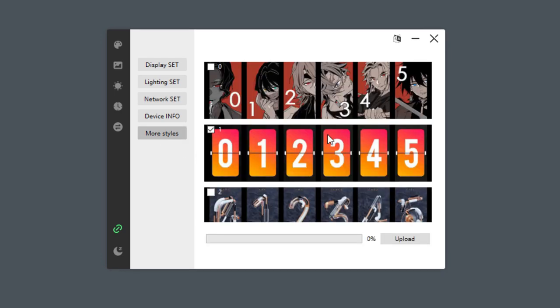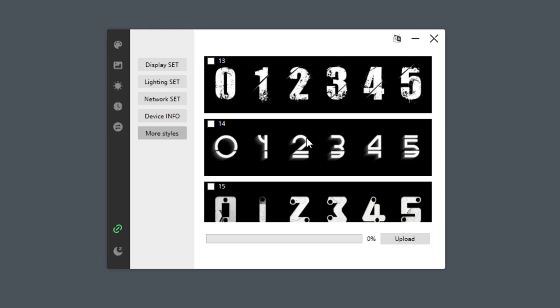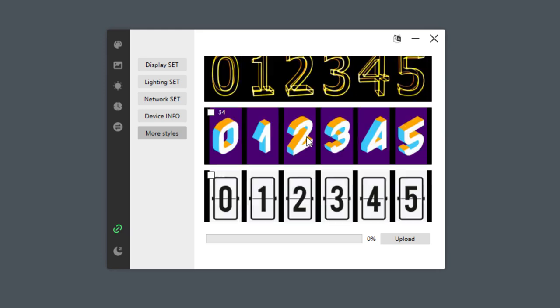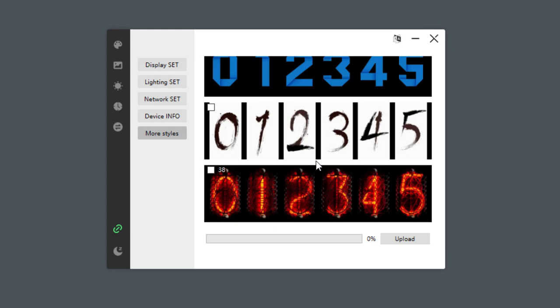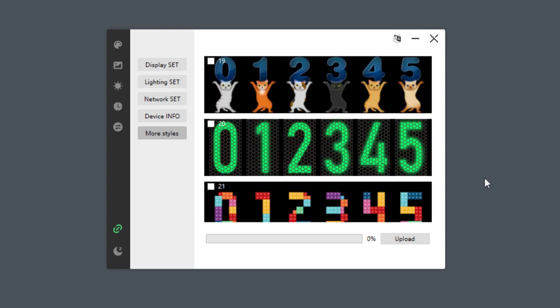If you switch to more styles, there are many different themes or styles available, and you can select up to 4, which will always be on the clock, and then you can use the button on the clock to switch between those. There are about 40 of those, but it's hard to tell because there is no scroll bar, so you have to use your mouse wheel to scroll. There are quite a lot of designs that resemble Nixie clocks. That said, I don't think it will hurt to create one more Nixie tube design.